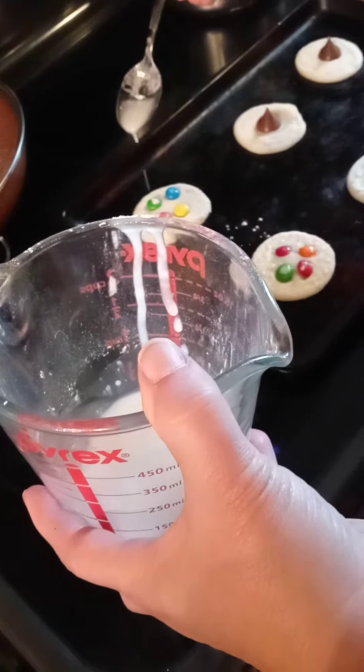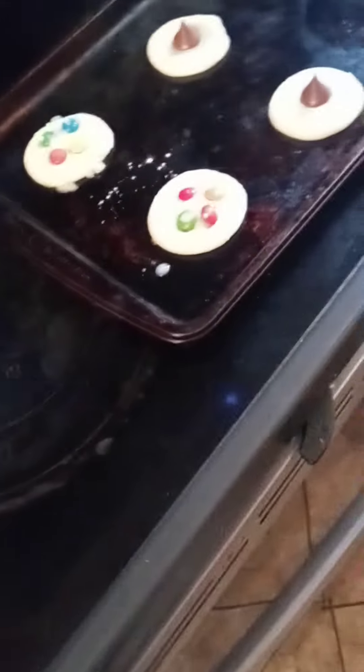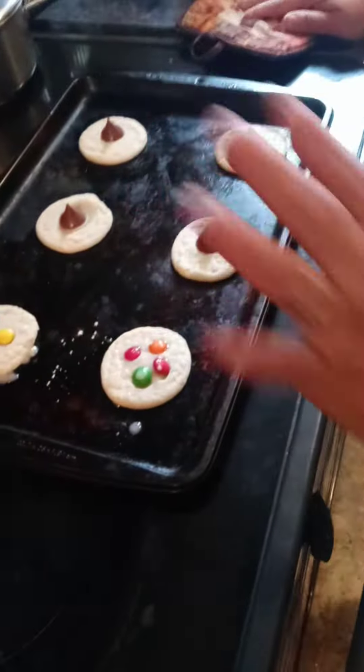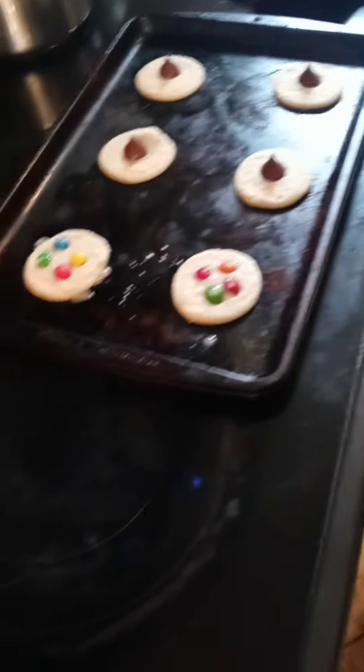It's that white sauce that you put on — it doesn't want to drizzle for me, so I'm going to use a fork. But that's all it is, and that's how you decorate your cookies. Just put it in there. I got another one I'm going to do in a minute.